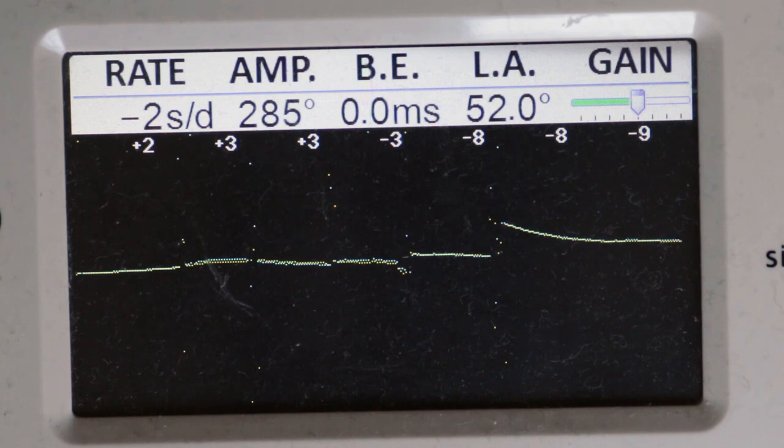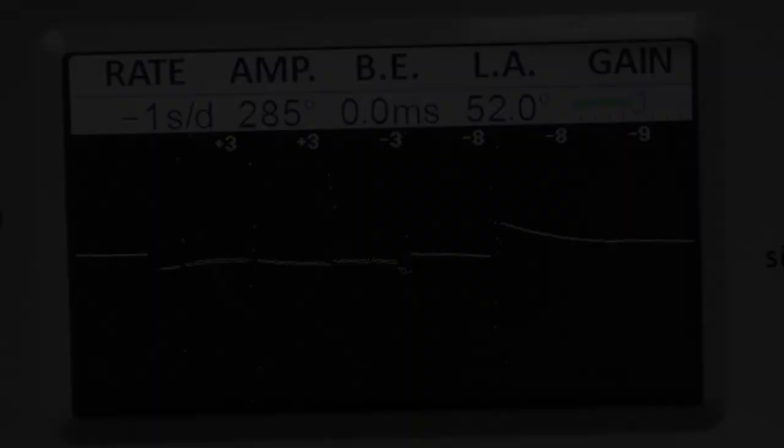All in all I'm really, really pleased with the trace on this. It's a very nice watch and hopefully the owner will be delighted to receive it back, beating away and doing a nice job of telling the time.